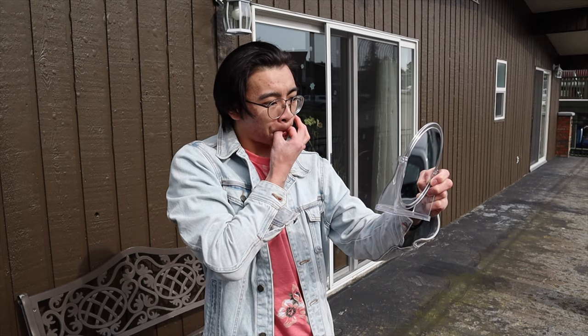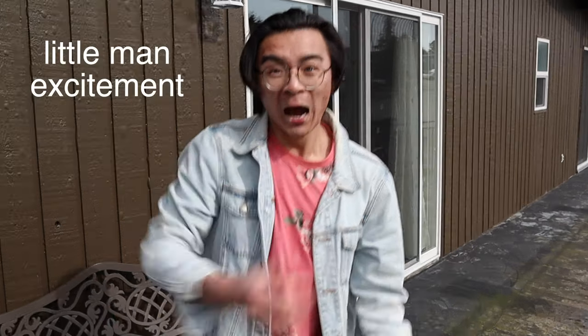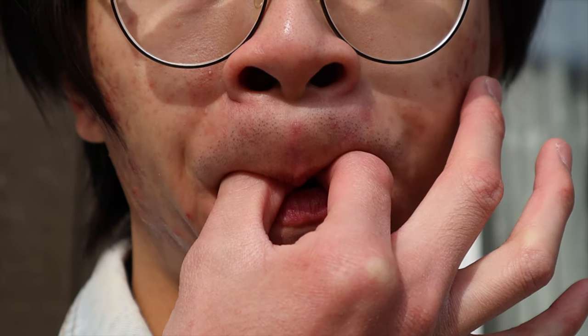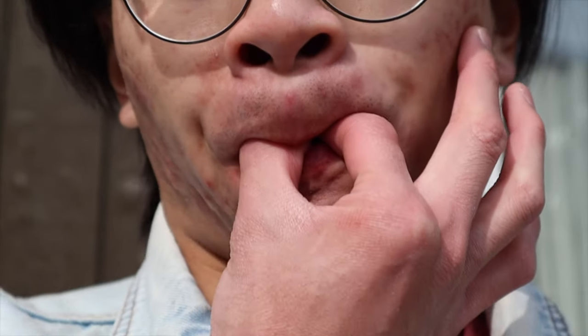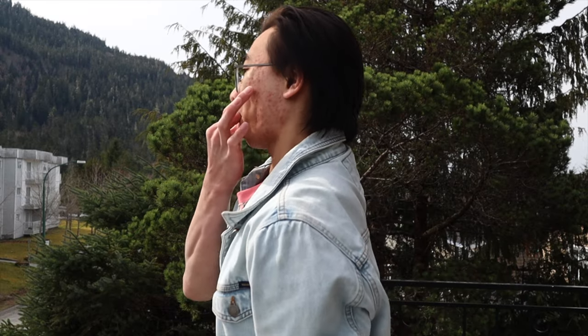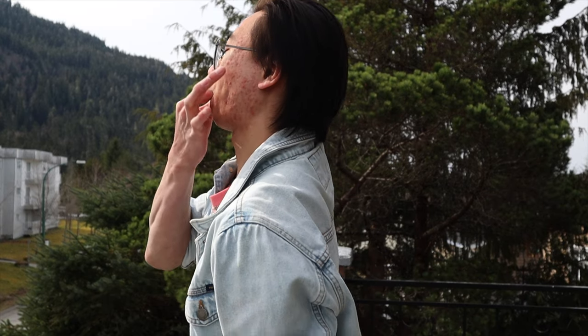So I grabbed a mirror and stared at some handsome man until he got the lip structure down. And 40 minutes in, this happened. Instead of pushing back my tongue as recommended, I found it much easier to just lay my fingers on top of my tongue and blow. After a bit of practice I had the technique down. That is awesome!